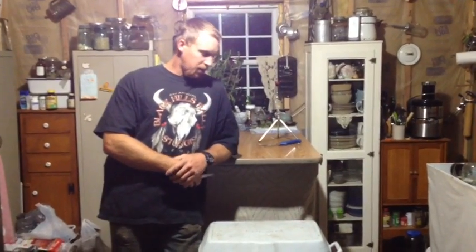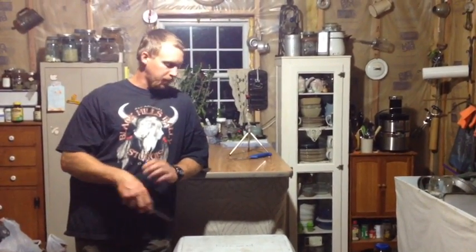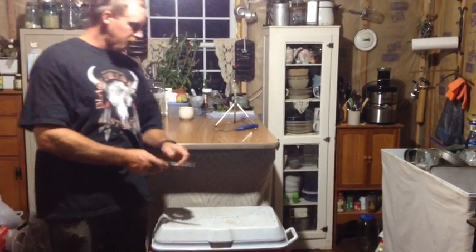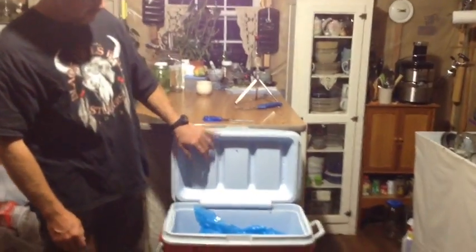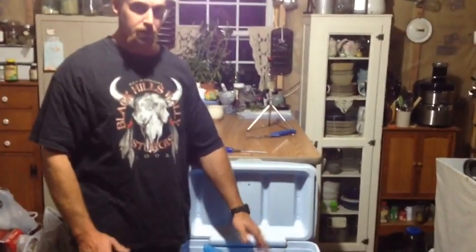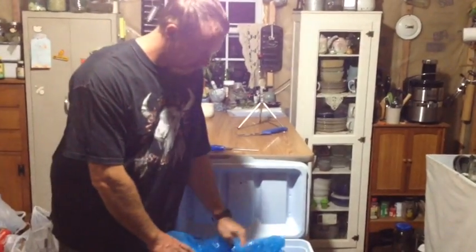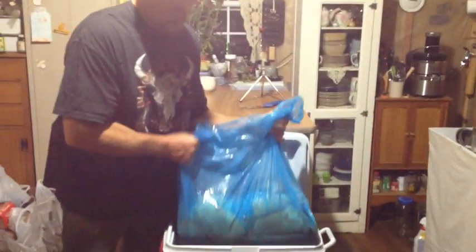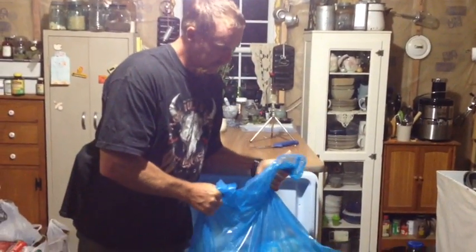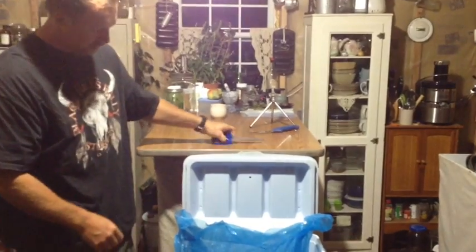I'm getting ready to tear into this. I'm going to open it up and show you what you get with the bags and what they come in. They come in a box and the bags are inside the box. We just put them in the cooler to keep them cool for the day. This is not frozen — this is fresh stuff, not something you get out of the store's freezer section. So this is what you get right there. That's 40 pounds of chicken — that's a lot of chicken.